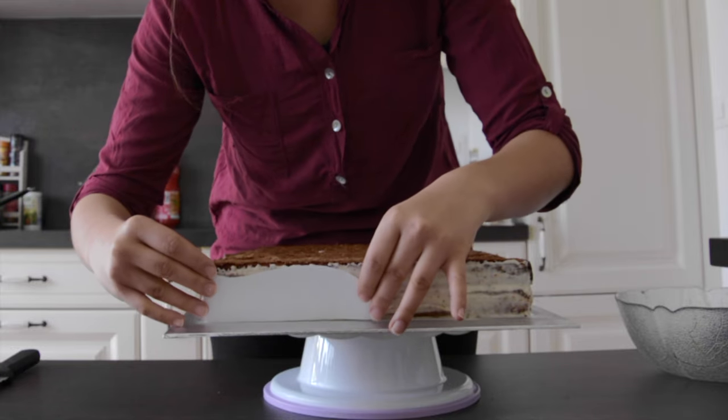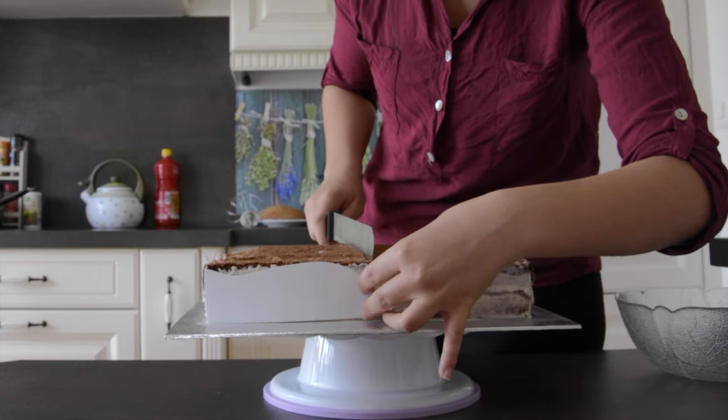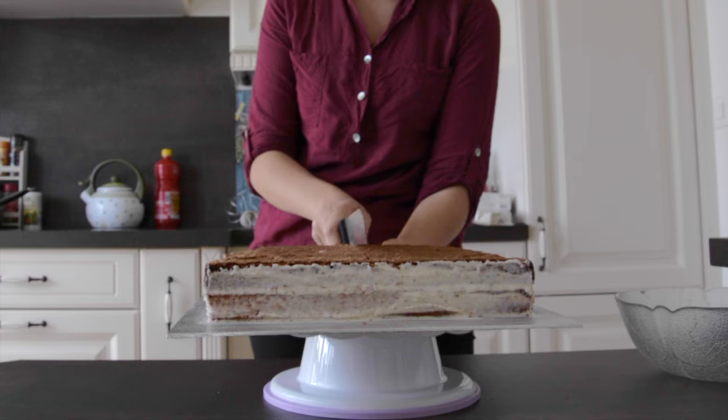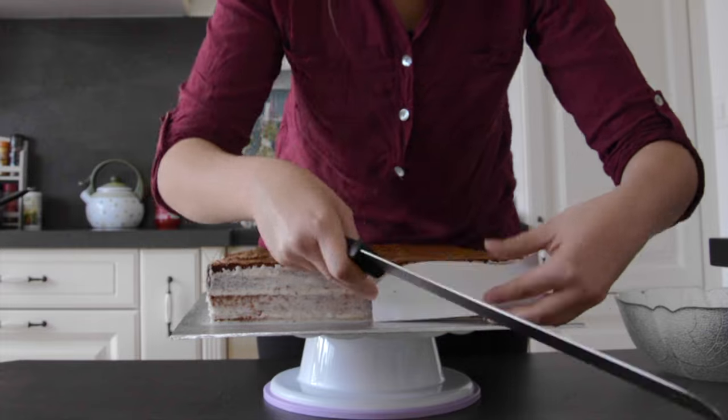To carve the book, first cut out a piece of paper the length of the book. Fold it in half and draw the shape of one side of an open book, then cut it out. Use the paper as a stencil to guide the carving and especially to find the middle of the shape.